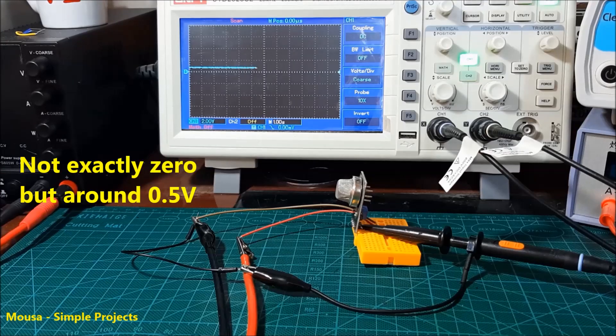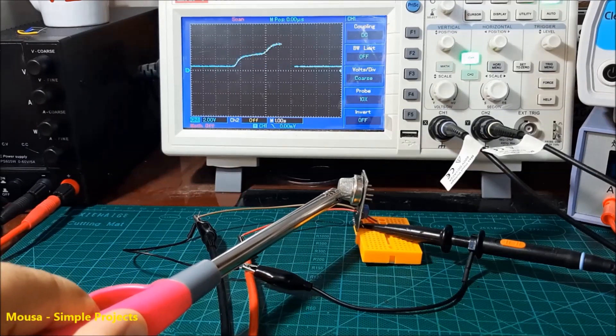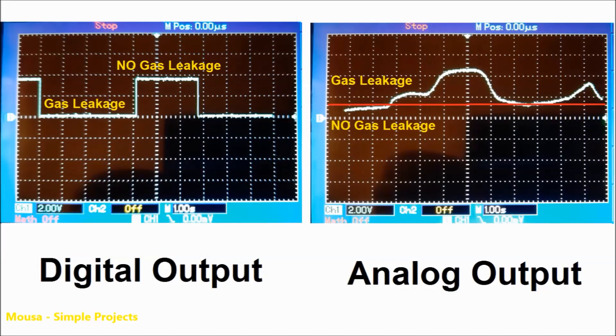The voltage of analog output will be 0 volt when no gas is detected. But when the sensor detects the gas, the voltage starts to increase depending on the gas concentration. So the digital output tells you if the gas exists or not, while the analog output gives you the concentration of the gas too.